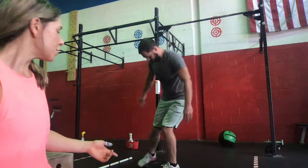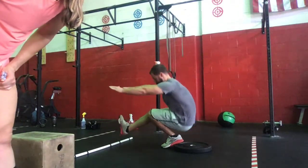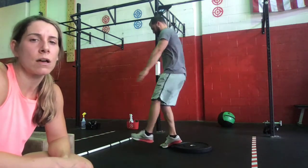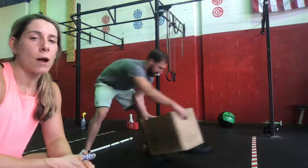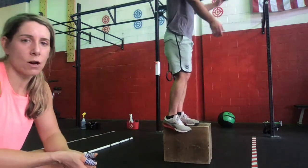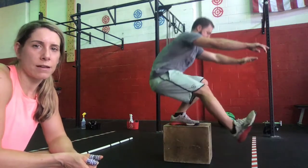If we don't quite have the pistol, we can do some progressions. One option: if you've got a plate at home, you can elevate one foot onto the plate to give a little bit of a lift, and then come down onto that leg into a squat. That's one way we can scale or modify this movement. Another option, we can elevate ourselves up onto a box, giving us more room to get down into the bottom of that squat.